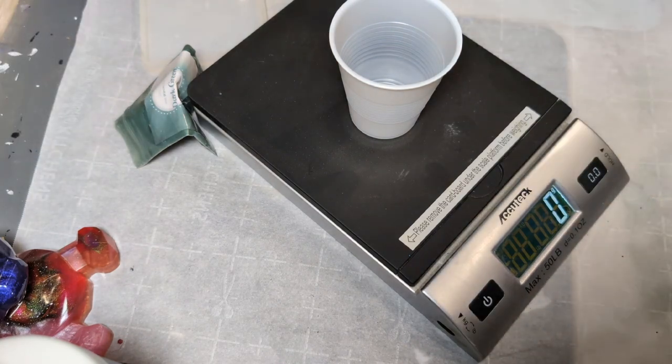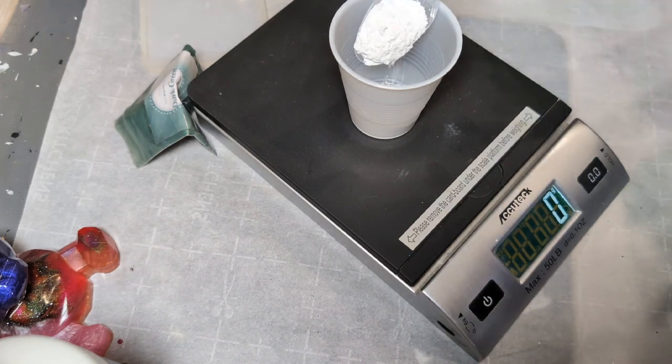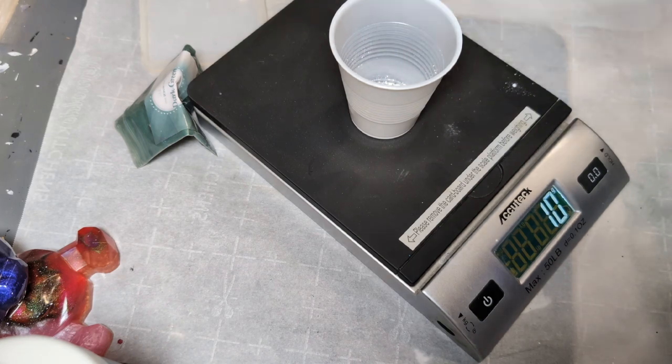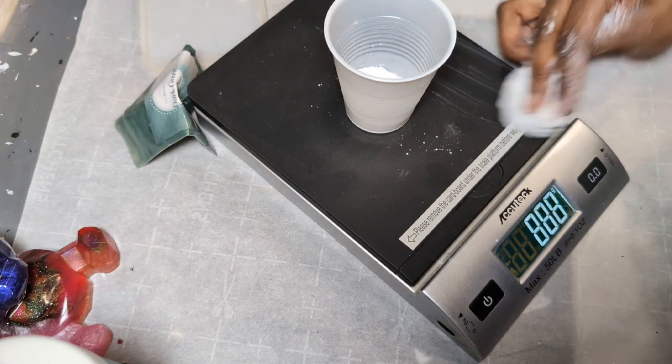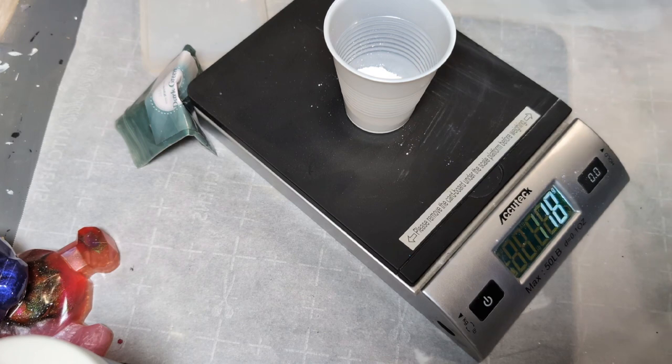It looks like the scale is already zeroed, so that's great. We're going to try to get 50 grams of the powder in there. I already have a spoon in my powder, so I'm just going to scoop it in. I'm a little nervous — I'm not getting any weight at first, but there it goes. I'm making a mess, my apologies.